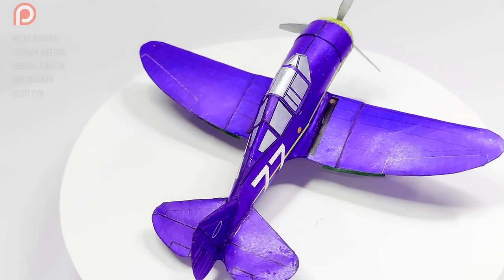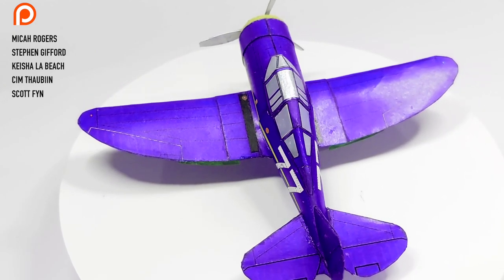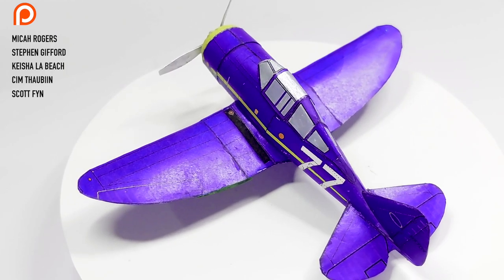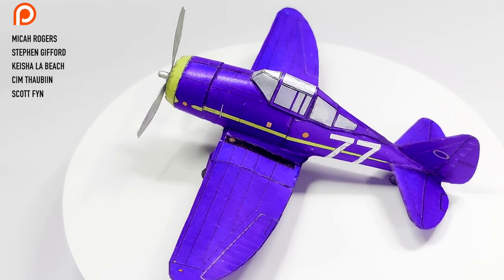I want to thank all my Patreon members and you who come here every week to look at the model. I certainly enjoy presenting it to you. So take care of yourself, guys, and as usual you know the drill — be gentle and one love.